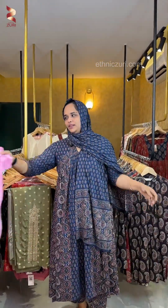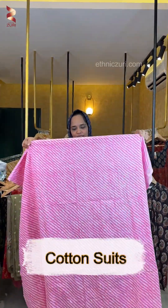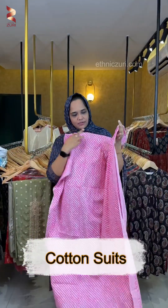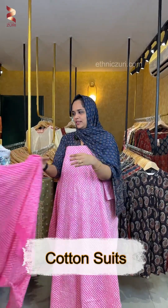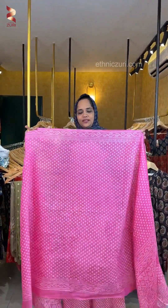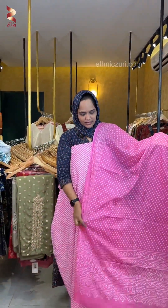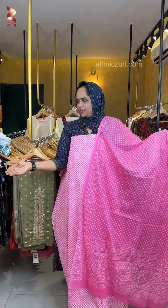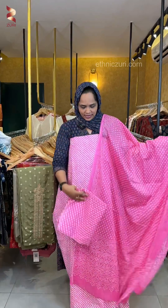Next, this is a pink shade with a Lehria type of printing — a diagonal print pattern. The fabric on the bottom has a printed pattern with bandhini dots. This is a print pattern with white bandhini and a heavy bandhini print, giving a dotted and printed combination.